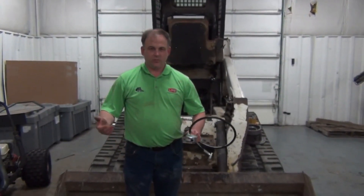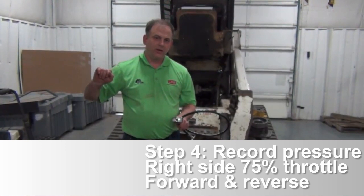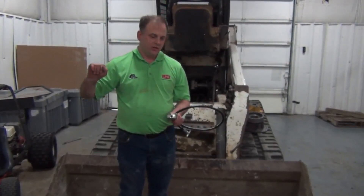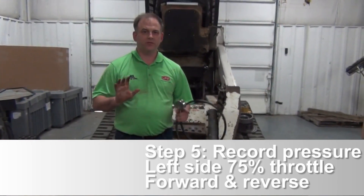Find a concrete wall or something to push against. Presuming you have a manual controlled machine — that's the majority of them out there — leave your brake locked. Push on the lever, only the right or left, just do one side at a time, one side forward at about three-quarter throttle. You should almost be able to stall your machine. What's the charge pressure then?